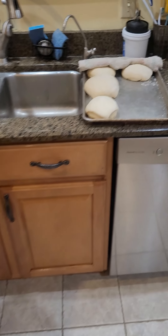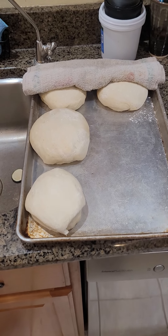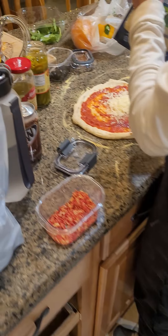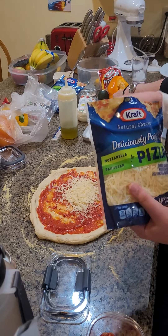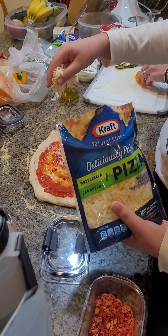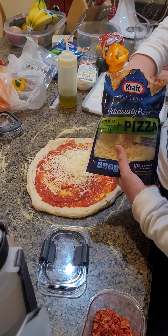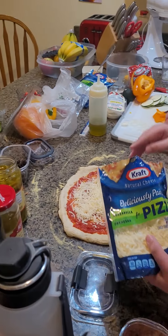And these are the dough balls that will soon be pizzas. What's going to be on this one? There's Takis on the sauce. Takis in the sauce, and then I'll put the cheese on it. Very high-quality pizza.